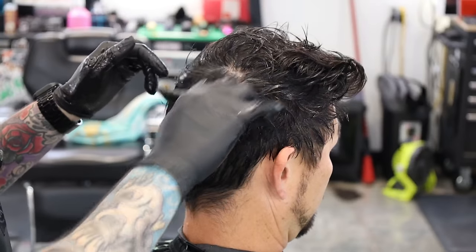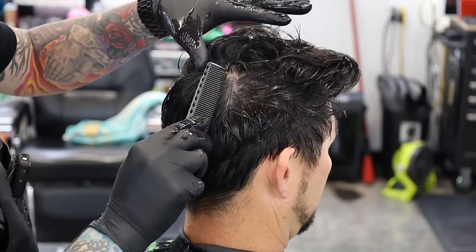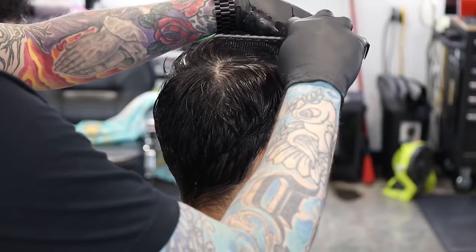Alright guys, so as usual we're going to start off with crown-to-recession partings. We're going to start, shake his hair out, find his crown, and go up each side. Go ahead and section that off and then we can start our scissor work.